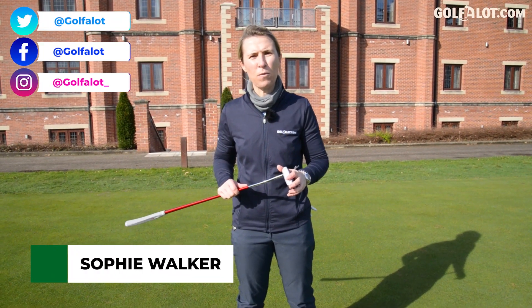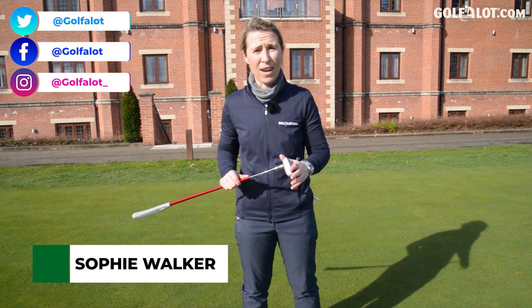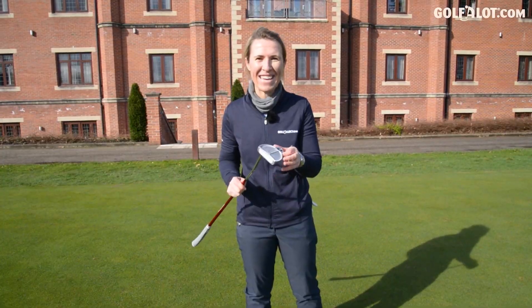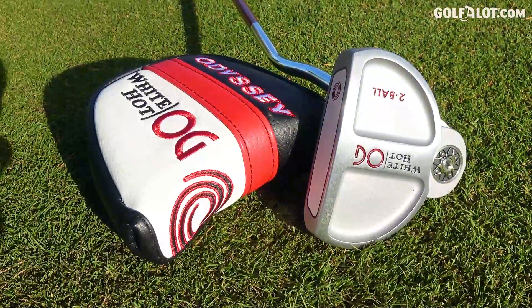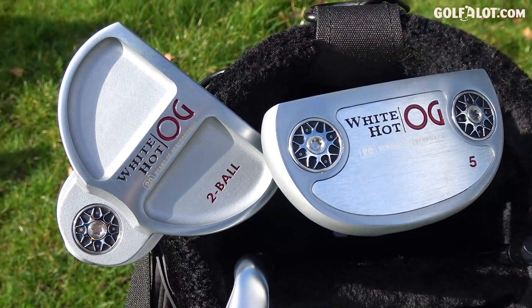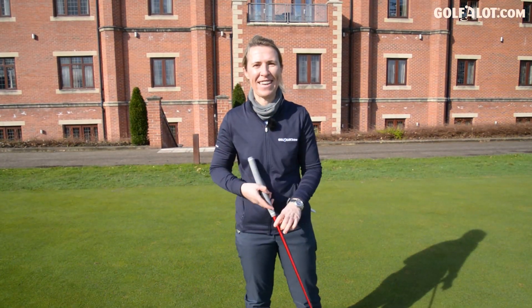Hi everybody, my name is Sophie Walker and welcome to our Golf A Lot channel. We're at the Mir today — I'm on the putting green and I am reliving my youth. It's the 20-year anniversary of the Odyssey White Hot face. I can't wait to get those feelings and sounds of all those hours spent on a putting green as a kid.